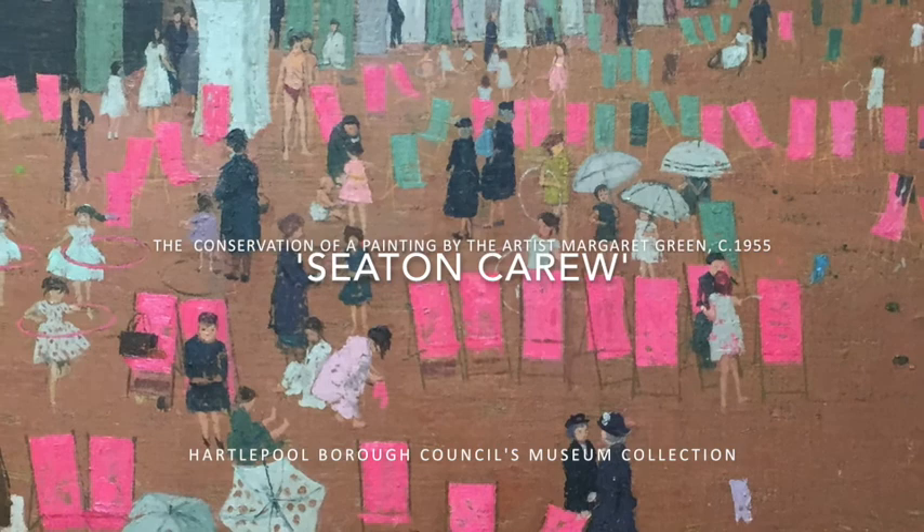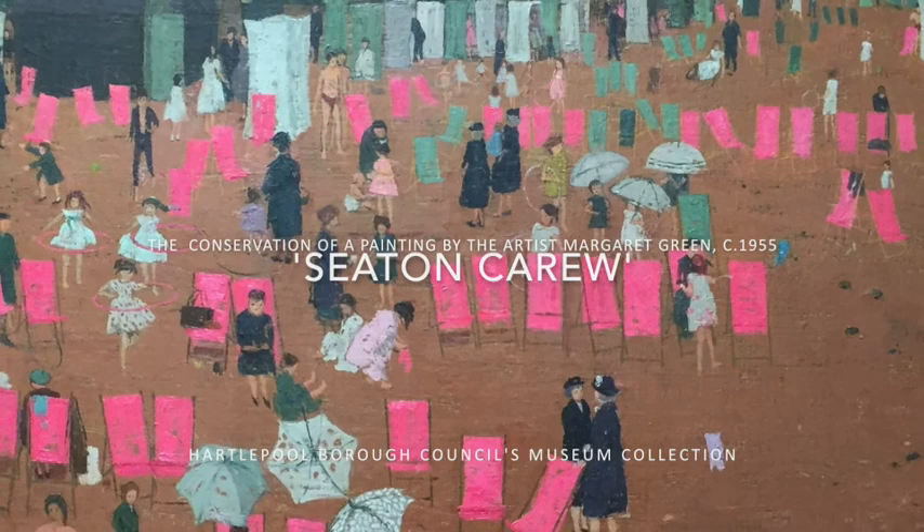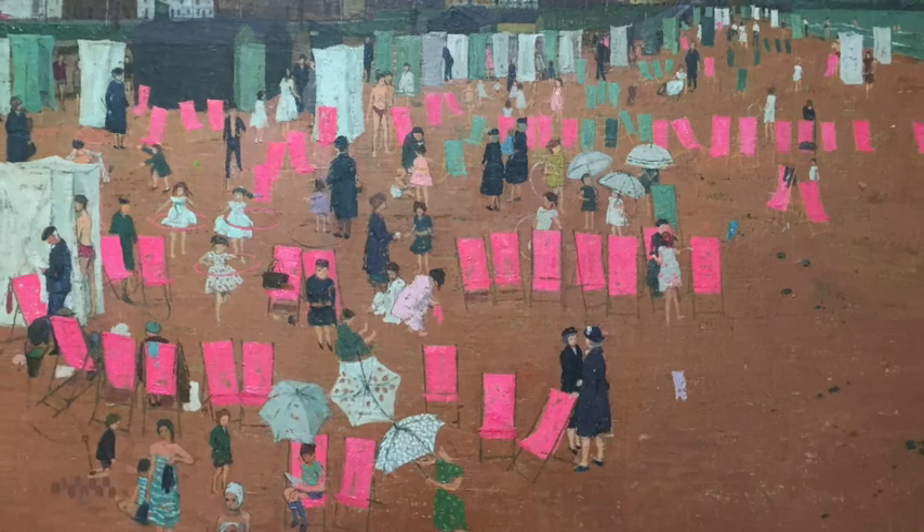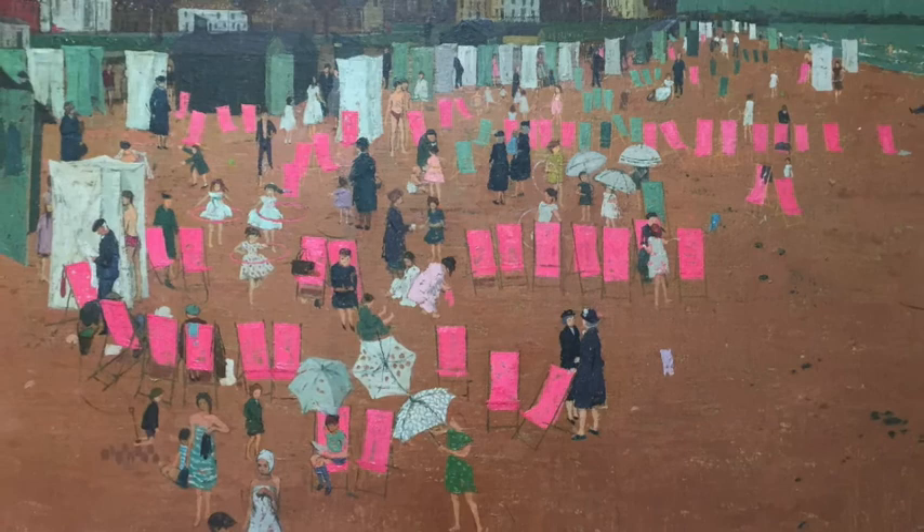Born in West Hartlepool in 1925, Margaret initially studied at the local art college before attending the Royal College of Art where she won several prized awards for her work. From the late 1940s she exhibited at the Leicester Galleries London and elsewhere in the UK and abroad. Her paintings have been acquired by several prestigious public collections and Hartlepool Art Gallery own two of her finest works.